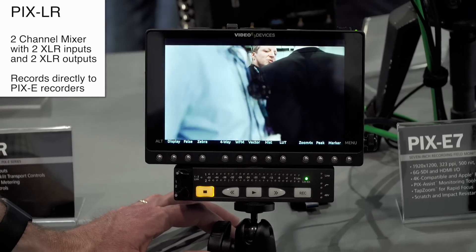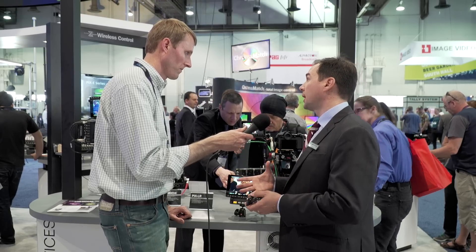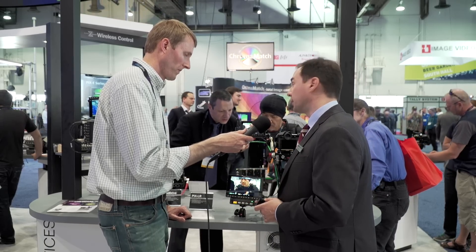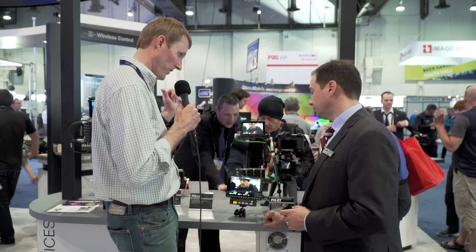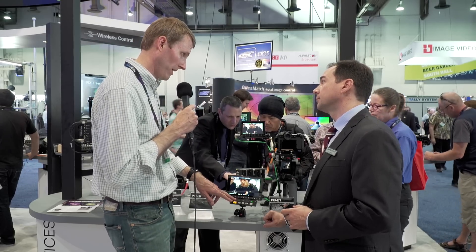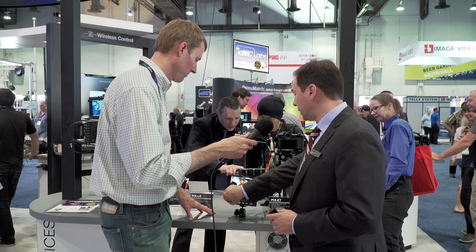It has very nice preamplifiers, limiters, high-pass filter, phantom power — all of the things you would typically have in a high-quality mic preamplifier. Just like on your mixers and recorders, these are analog limiters, so you've got independent gain control, and a lot of the things you would have in a little mixer right up front.